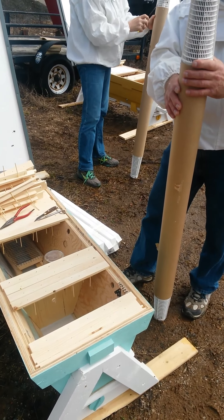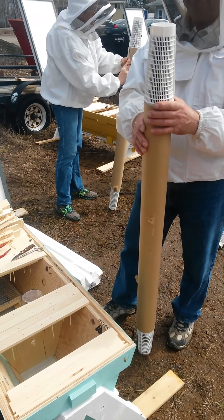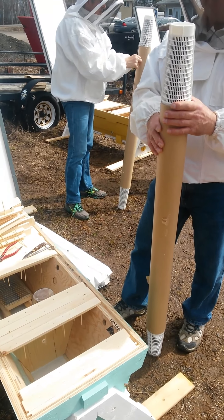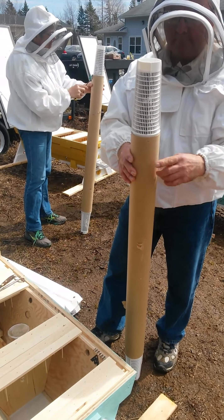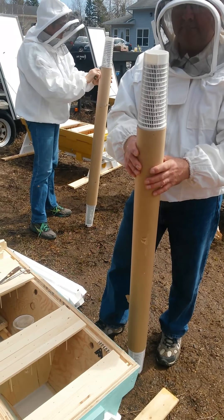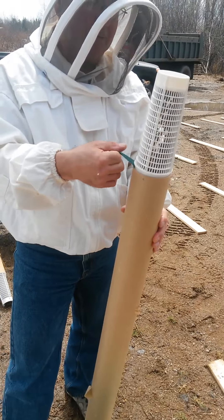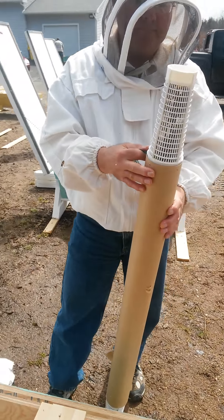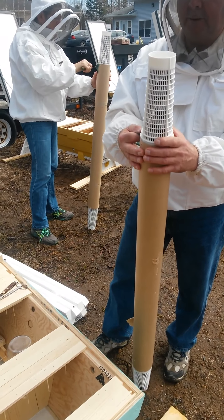We're here at Manzer's Apiary. It's Friday, April 7th. We've got our bee packages in. We have Charles Andrews here. He's loading the packages for us. He's just taken out the staples at the top of the package all the way around, and the staples on the queen cage there have been taken out as well. So Charles is going to explain how he's going to load them.